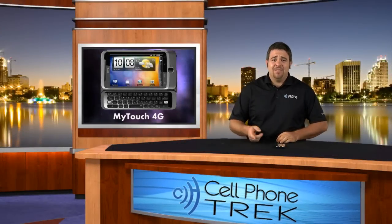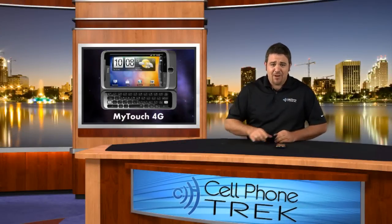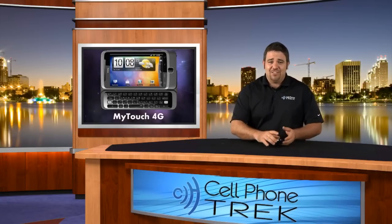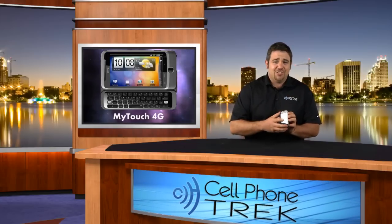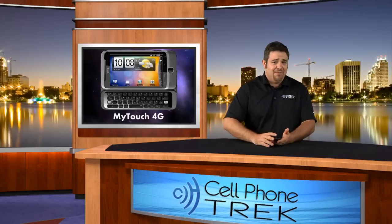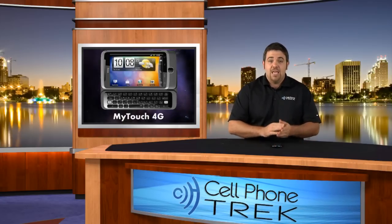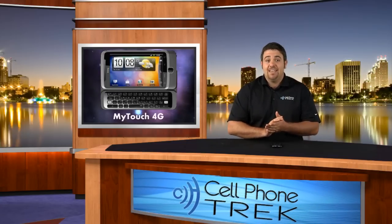Hey guys, Tom here with cellphonetrick.com and today I've got the brand newest contraption for that confangled T-Mobile network, the MyTouch 4G review. Yes indeed, it's awesome. It's got a camera on the back, a camera in the front, a huge touchscreen, optical trackpad, and Android 2.2. So we're going to change from that voice to this voice and go ahead and get this review done.